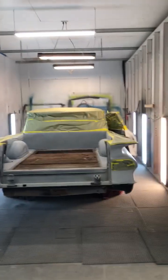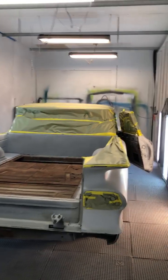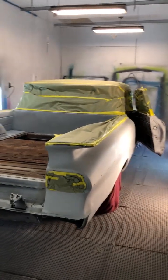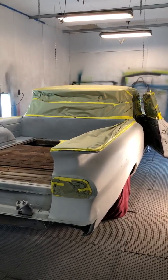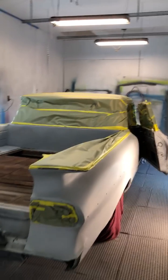Hello everybody, this is Toby again here with 216 Auto Restorations. The 1959 El Camino — it's a little progress report here. I've got the car in the booth, got it all taped off and ready to paint.